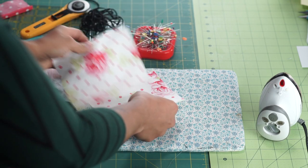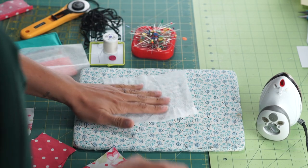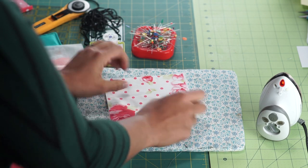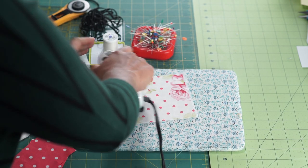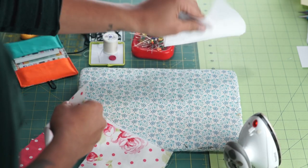To prep our pieces we're going to start with our bigger ones and get the fusible piece. Make sure that you have the fusible or the bumpier side going toward the wrong side of the fabric, and we're going to fuse this in place. This is just going to add a little extra body and bulk to the fabric so that our little business card holder isn't too flimsy. That's one and we're going to repeat that to the other big piece.